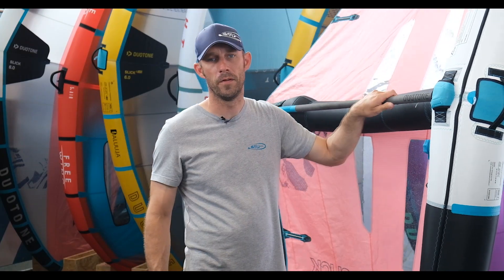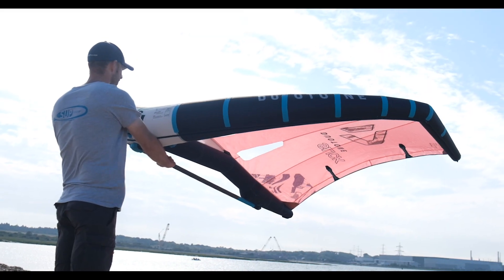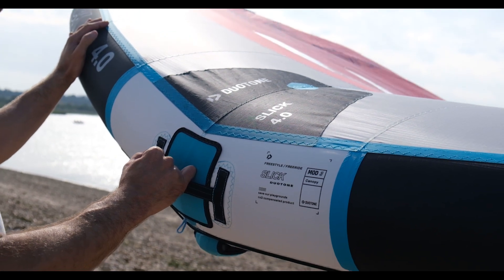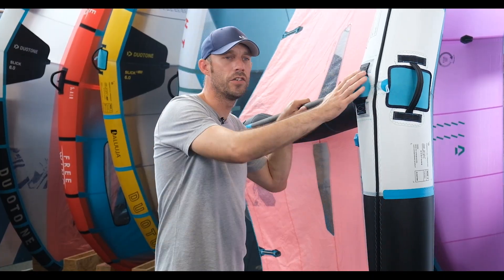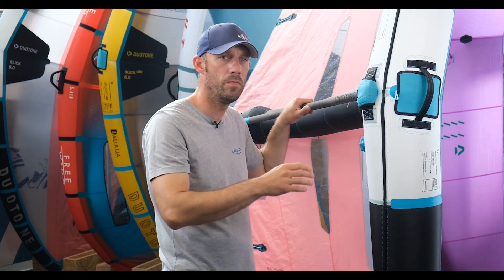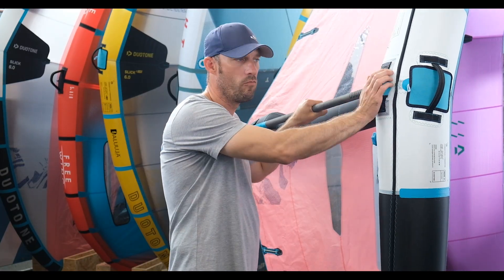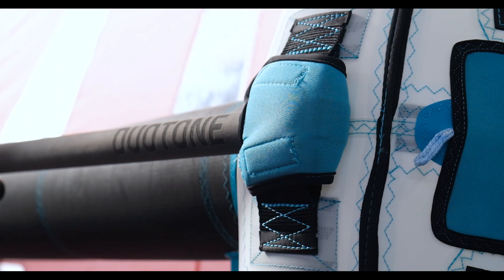Going through the wing, starting from the front, we've got the new stiffer luffing handle. It still retains the old neoprene cover here, which stops your knuckles from getting red raw on the stitching around that area. Moving down, they continue with the neoprene cover over the boom, which protects your board and yourself from impacts and makes it a really snug and protective area that retains the boom from falling out.